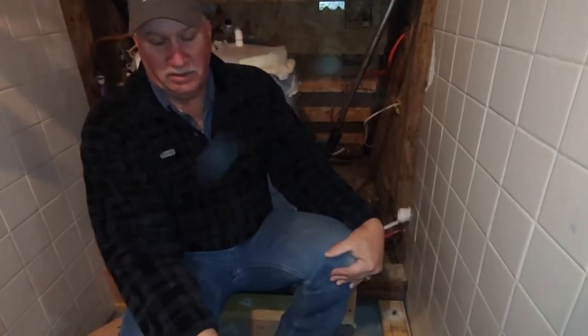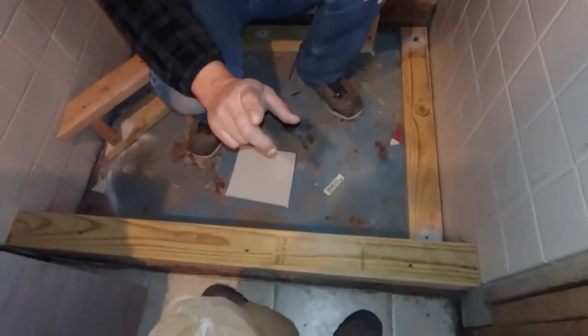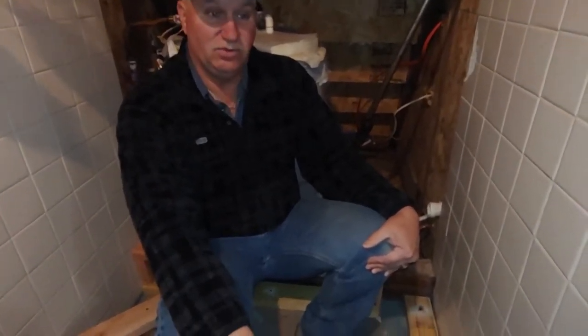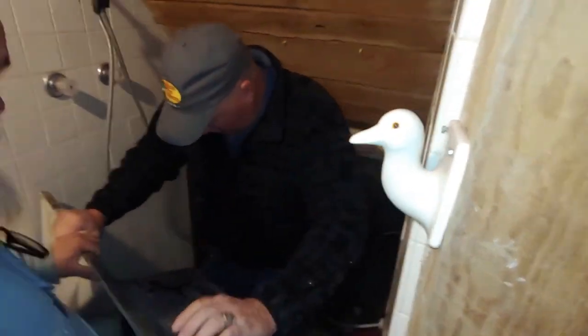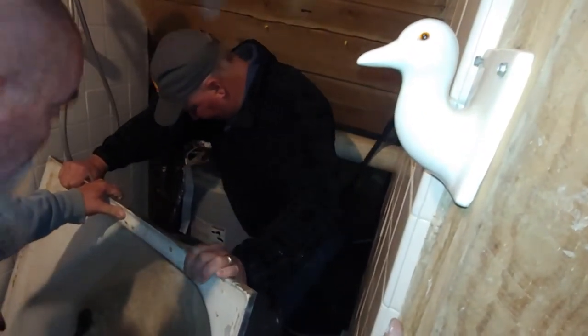Now we've got that big old tub, which I figure weighs about 200 pounds, and we've slid it up to right behind where Clay is with the camera. We're fixing to try to put it in, and there's no room for a camera guy and two guys to put this in at the same time, so we'll show you when we get there. This right here is going to go to this wall, this right here goes straight back. I'm going to drop it on my toe! You better get over there on the other side. We can lower it down right here and be okay, I think. I just don't want you getting hurt.